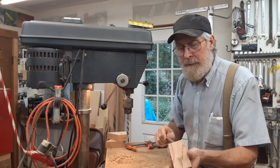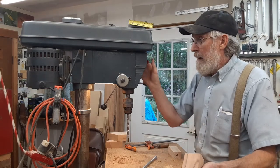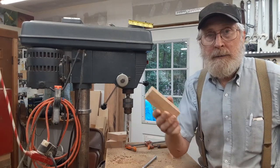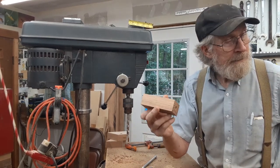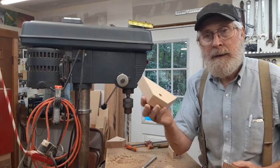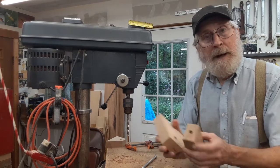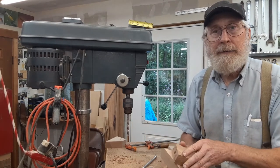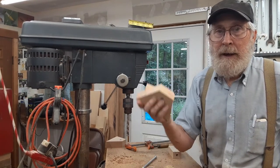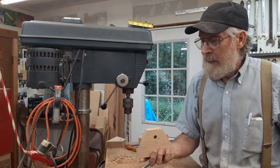Now I'm going to take my bolt again and try it — see, it just went right through that time. And that's what I consider to be a roughed-out jaw part. It's not finished, just like this pivot piece is not completely finished, but it's very close to being ready to go into the shaving horse. I'm going to make a whole bunch of these right now and set them aside, so when I get to that step in the shaving horse construction, I can just pull them off the shelf and they'll be very close to ready to put in.